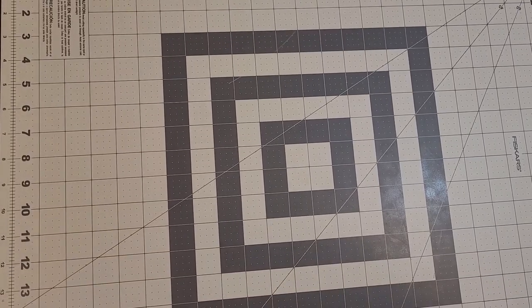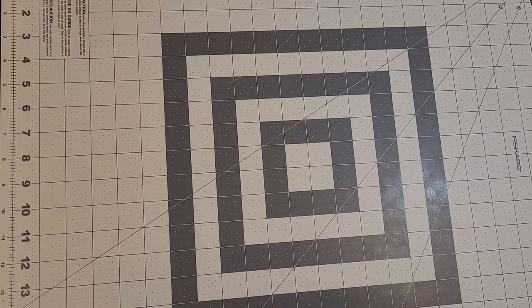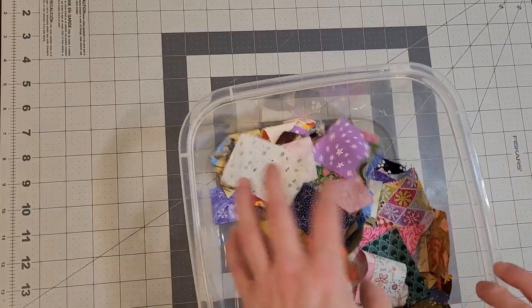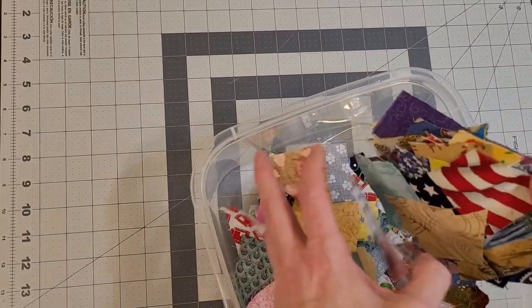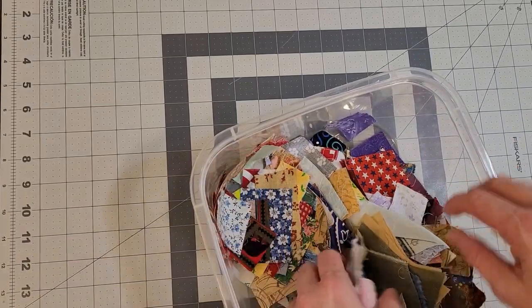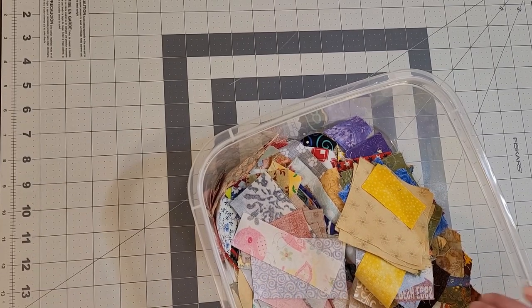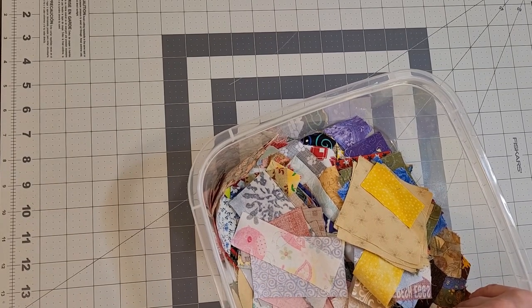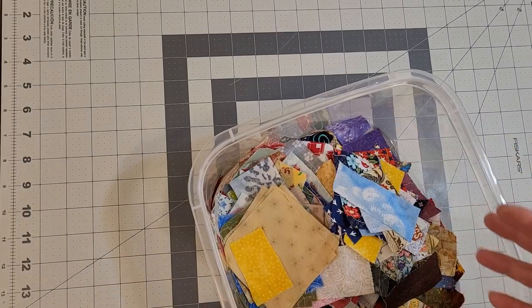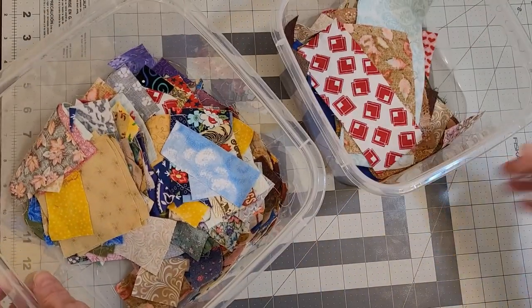Hello everyone, this is Marie from Marie's Scrappy Creations and today we are going to start sewing scraps. I took some of the scraps out of my bucket — I have so many scraps you guys would not believe it. I have four or five pails full, multiple shopping bags tied as tightly as they can go, and I believe two boxes full of scraps, and they're all different sizes.